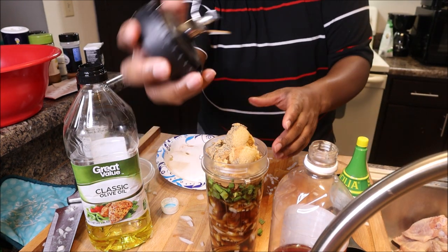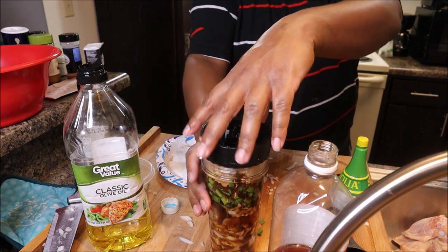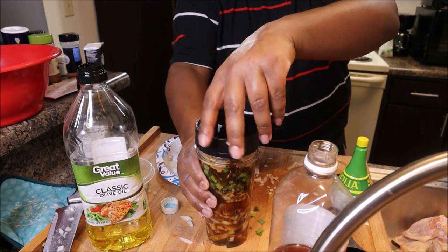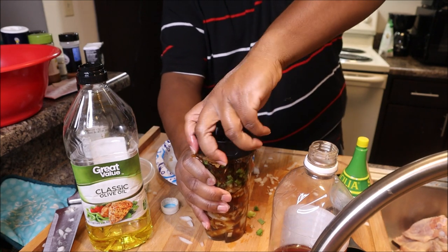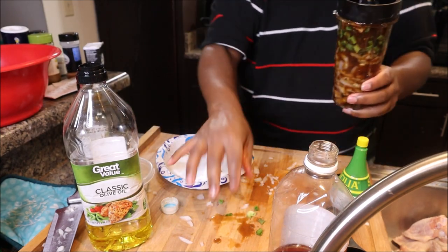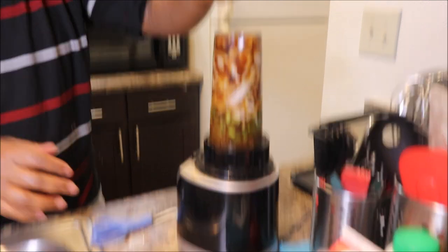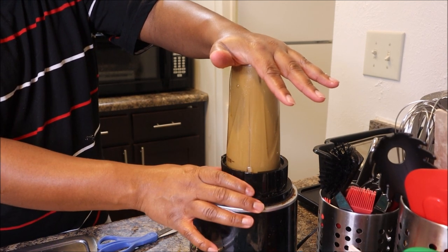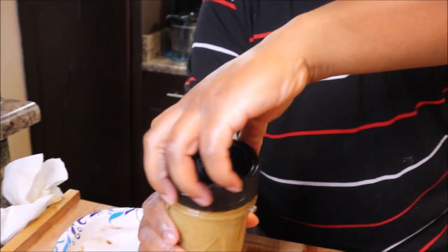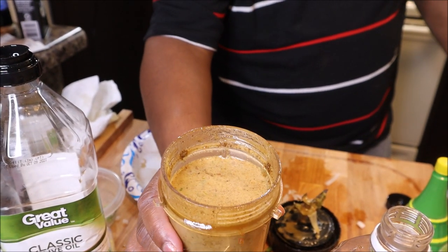I'll take my blender — my Ninja — and blend it all up. You want it to be kind of like a smoothie consistency. It's kind of a little soupy, but that's how you want it — at least a smoothie sort of consistency. Now I'm going to pour it into my bowl.